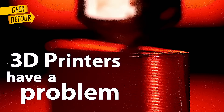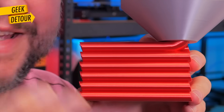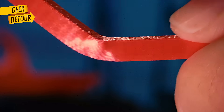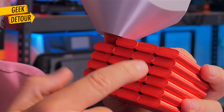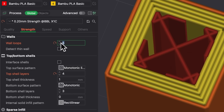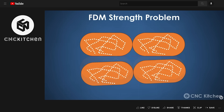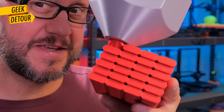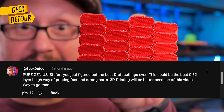3D printers have a problem, and this could be a solution. On the horizontal, plastic is melted continuously and it's almost as strong as injection-molded parts, but on the vertical it is much weaker. The problem is that between layers, filament lines don't fuse so well and tiny gaps are aligned, making them even weaker. Stefan from CNC Kitchen made an excellent video testing brick layers — so instead of printing like this, we would have this, and it got stronger.